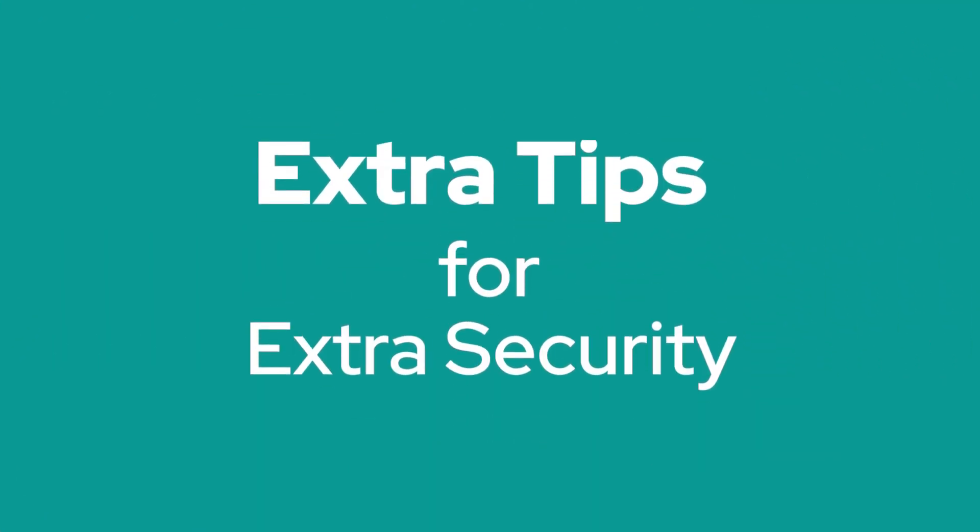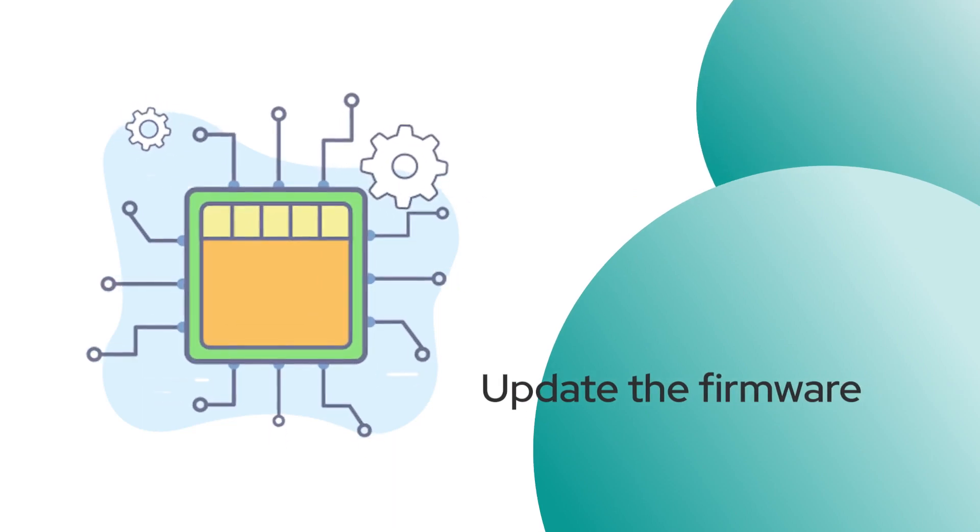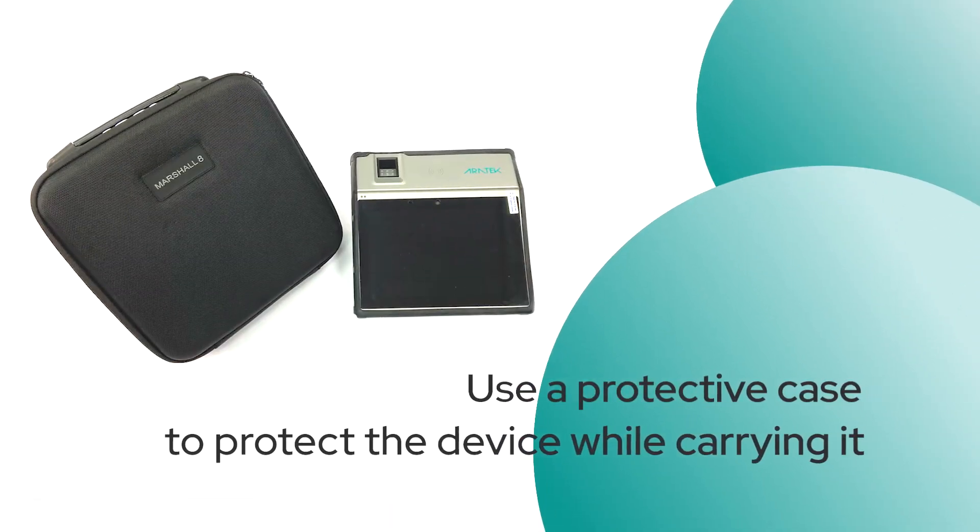Extra tips for extra security: update the firmware, and use a protective case to protect the device while carrying it.